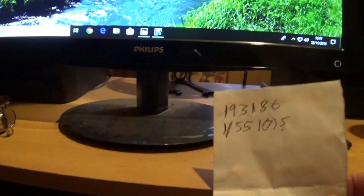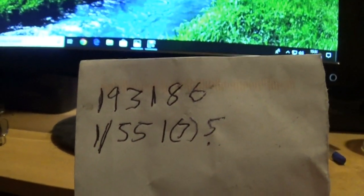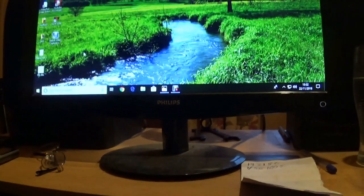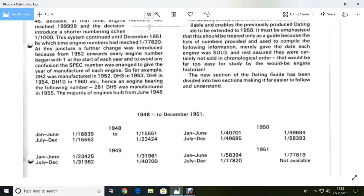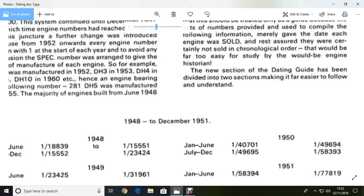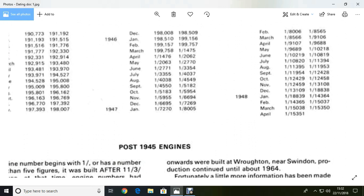He's got two Listers. I had a look the other day but couldn't find them anyway. I think you can see — I've got the engine numbers off them and he was interested. Now I've managed to date mine on the forum. There's a document for dating them, and so, looking at that, make it big enough for me to see. We've got an engine number of 193186.